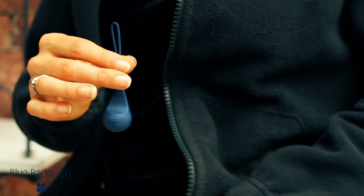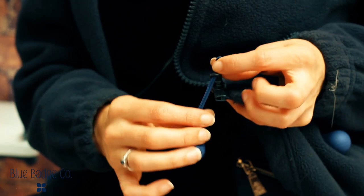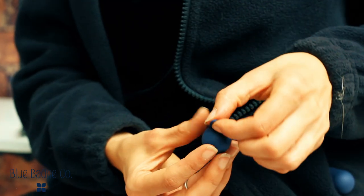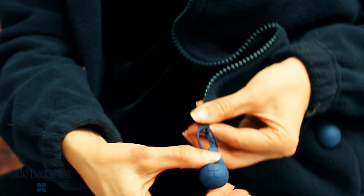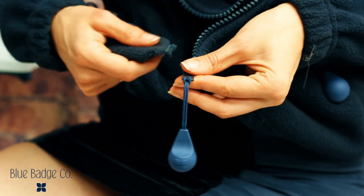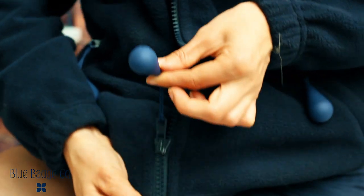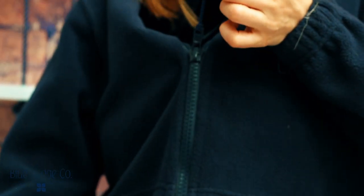You simply take the zip pull and thread it through the end of any zipper. You then take the zip pull and thread it through itself, pulling it tight to create a tight knot. You then put the zip together and simply pull the zip pull. This modern, functional and tactile design will mean you never struggle with a fiddly zip again.